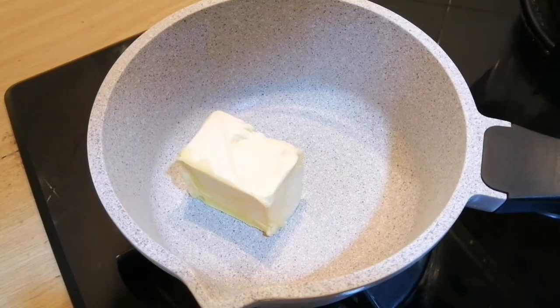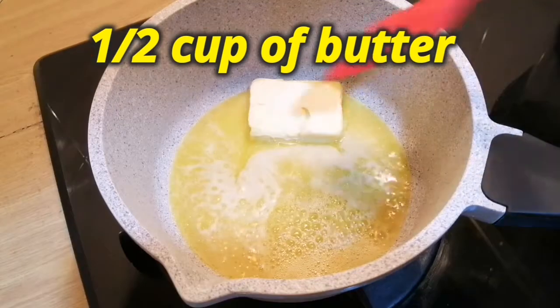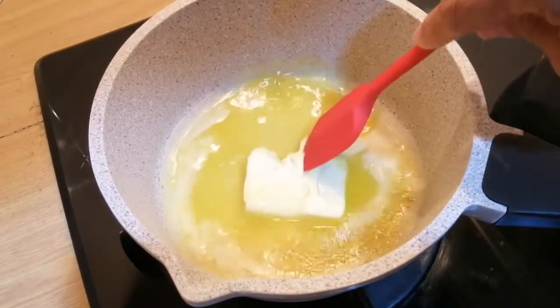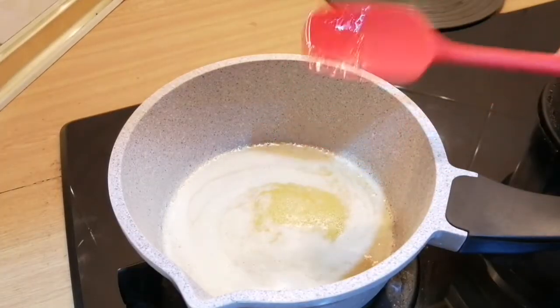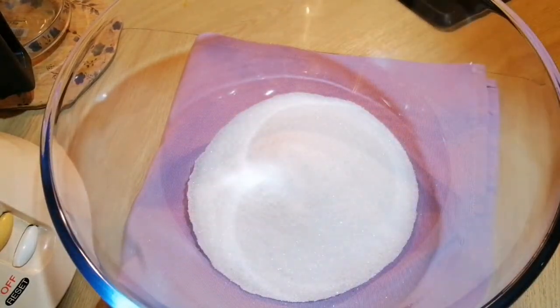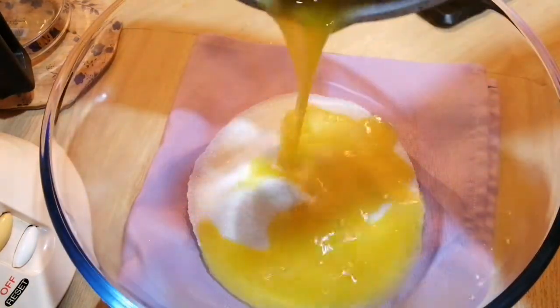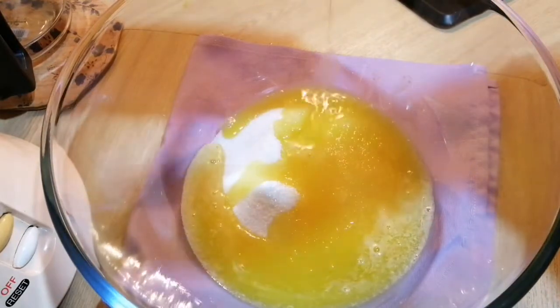Hi guys and welcome back to my channel. This is my family's midnight craving yesterday — fudgy brownies! Here is the recipe: half a cup of butter, melted. The butter needs to be hot. In a bowl, I've put three-quarter cup of caster sugar. If you don't like it too sweet, you can always reduce your sugar. Now I've poured in the hot melted butter.